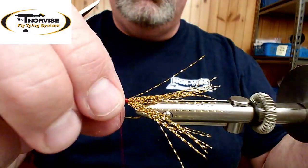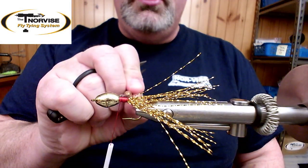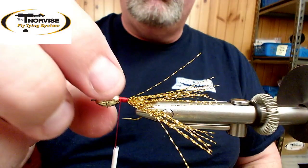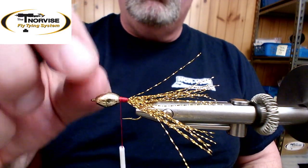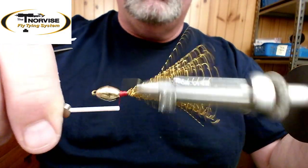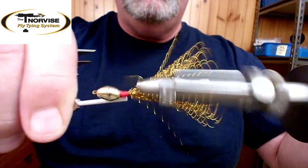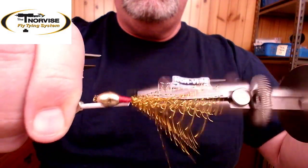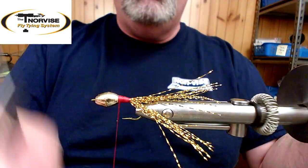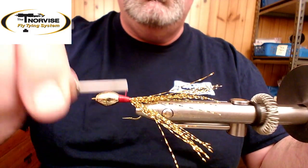As we build up this thread right behind the two cones, it creates tension and pushes the cones forward. Eventually we build up enough tension that the cones will stay mated together — the two big ends together — and stay up against the eye of the hook. I'll take the vise and just slowly spin it, laying down thread and working back and forth. That gives us a nice little red accent in the middle of the fly. Now those cones won't even spin with my fingers. I'll smooth that body out a little bit.